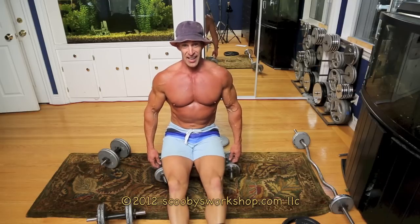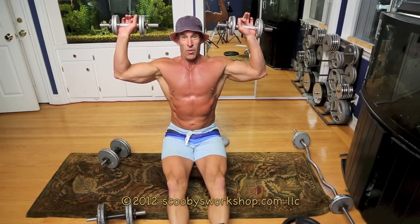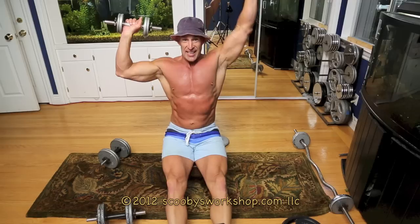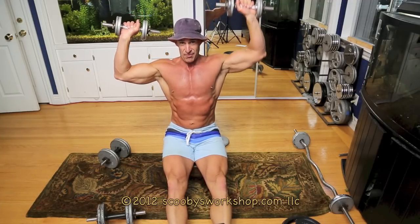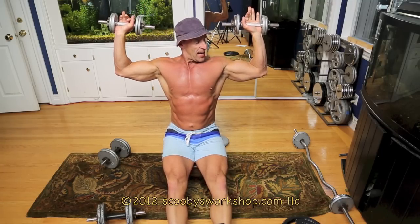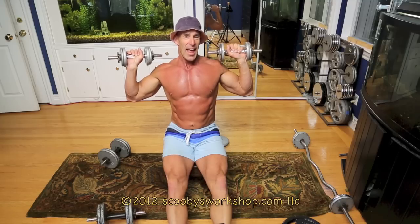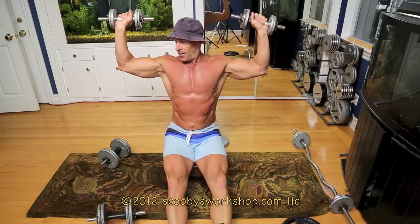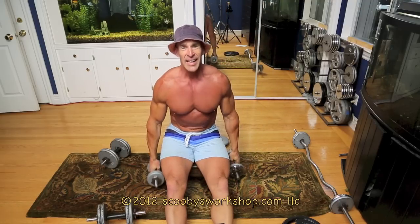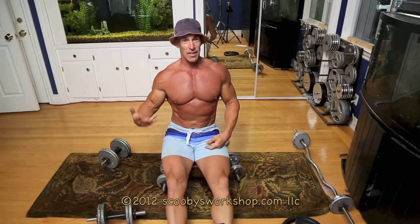This is the alternating dumbbell press. You should be using a bit more weight. We're going to do one arm, then the other arm, and each arm is going to do 8 to 12 reps. You'll notice I'm stopping when my arms are horizontal — I'm not going down further, because it puts your shoulder at risk of injury and in my opinion you don't get any added benefit. Do 8 to 12 reps, rest 1 to 2 minutes, do your second set, rest 1 to 2 minutes, do your third set.